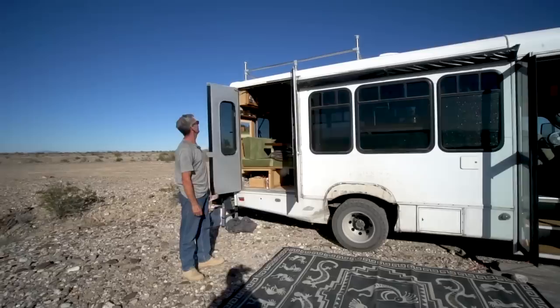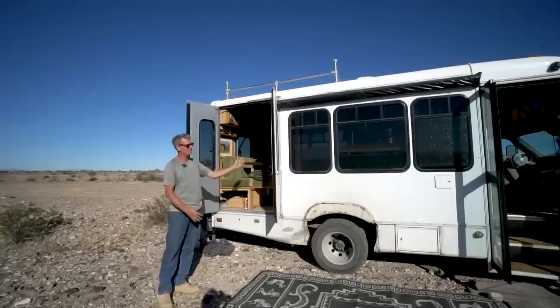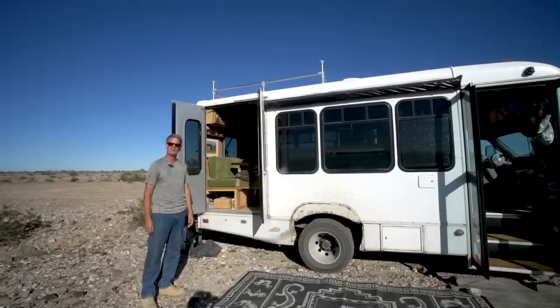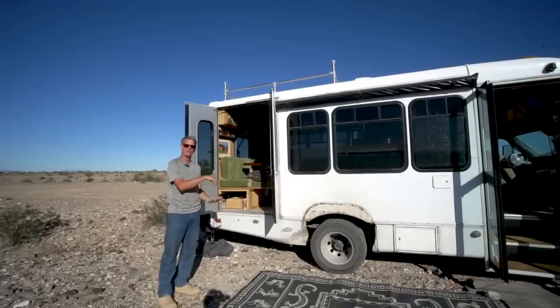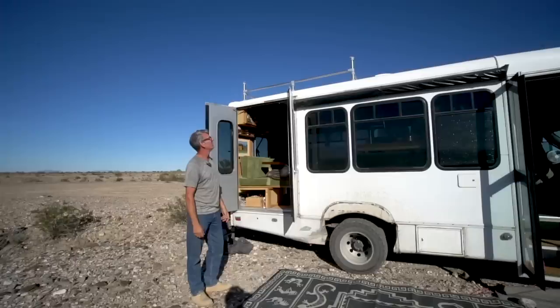A lot of people ask about the rack on top. Those are actually the original stainless steel tube dividers from inside the shuttle bus — they separated the handicap door from the seats. As I was demoing everything, I thought they were too beautiful to throw away. Literally every piece that came off the floor inside went right back up onto the roof — every single piece reused.